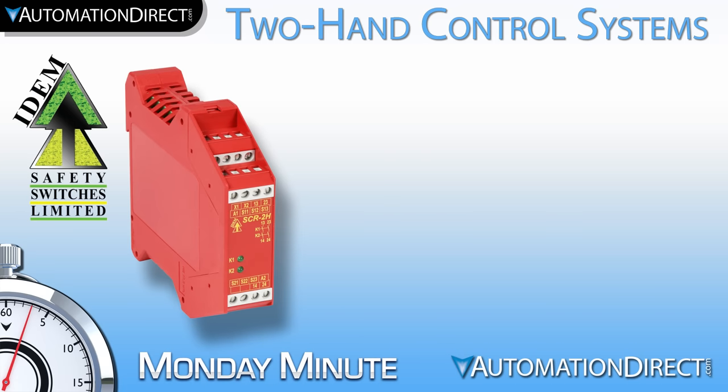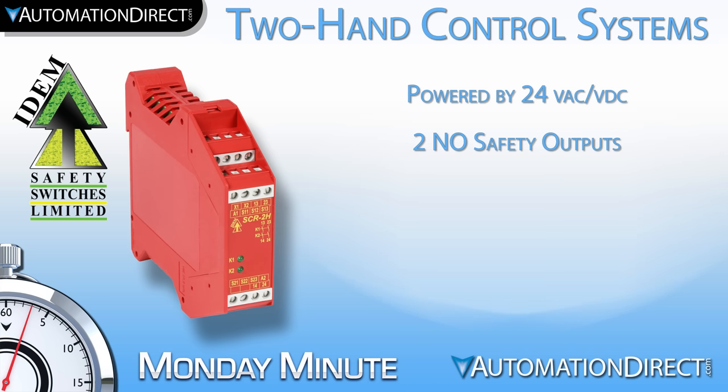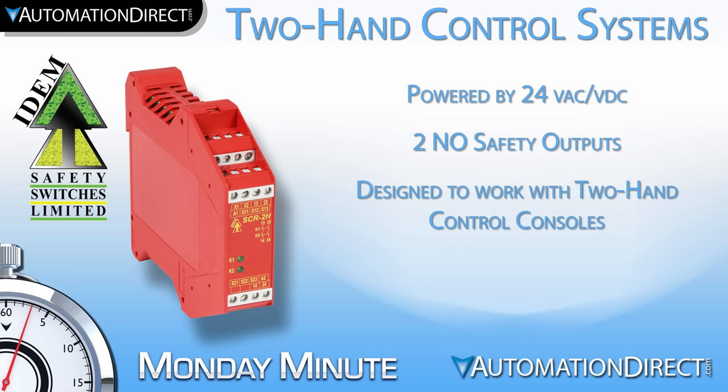AutomationDirect also offers an IDEM two-hand control safety relay to control safety outputs based on the status of the control station. This relay can be powered by 24V AC or DC, has two normally open safety outputs, and can integrate seamlessly with the IDEM operator control console.